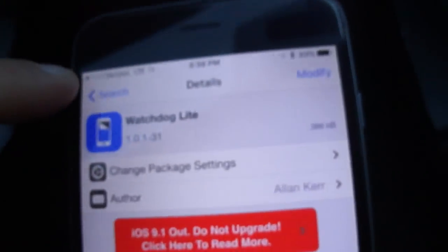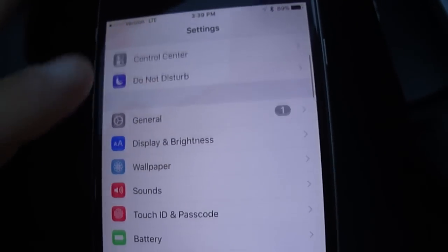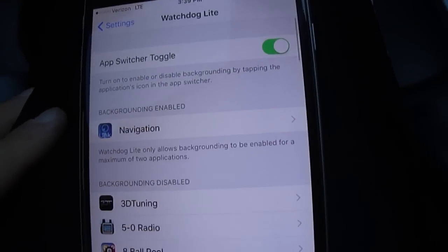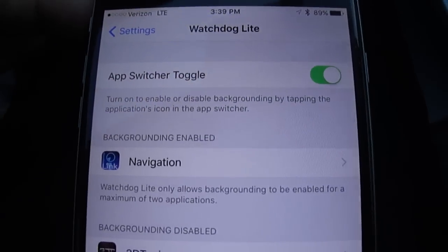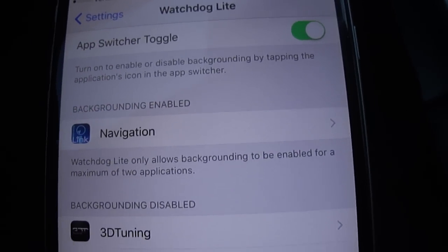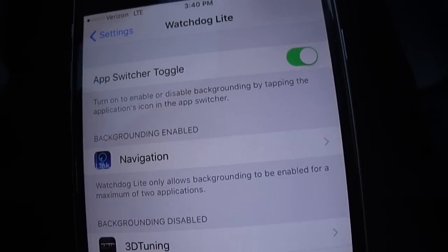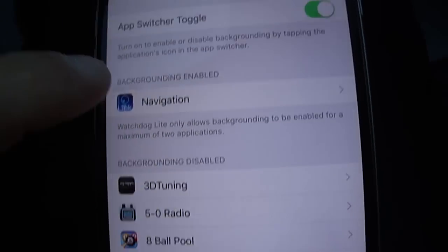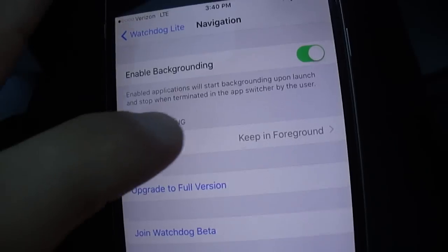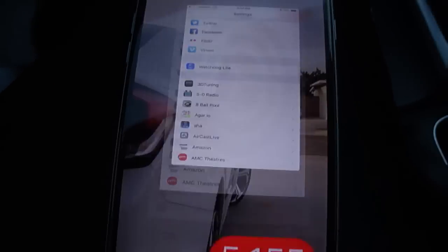What you would do is install it. Once it's installed, you're going to want to go into your Settings, go down to where it says Watchdog Lite, and open it up. On top it's going to say App Switcher Toggle — make sure it's selected. What the app does is it forces the navigation app open at all times. Scroll down to the navigation app, and make sure that backgrounding is enabled and behavior is set to keep in the foreground. Once that's selected, you can go back, and now you're able to do the fun part — which is plug it in.